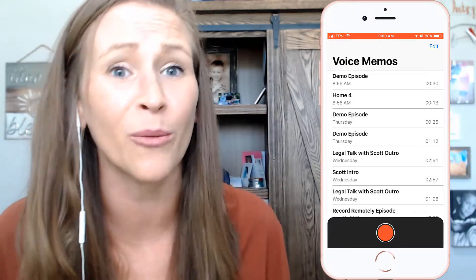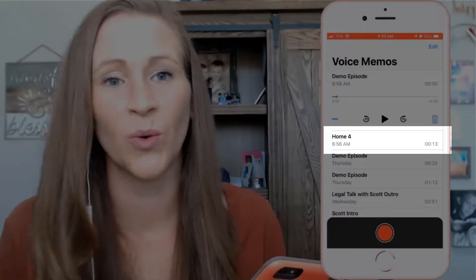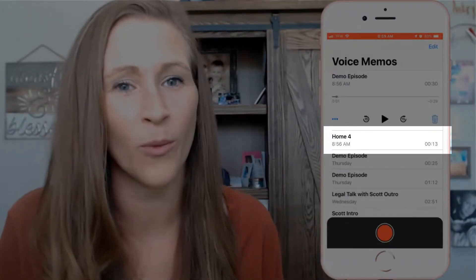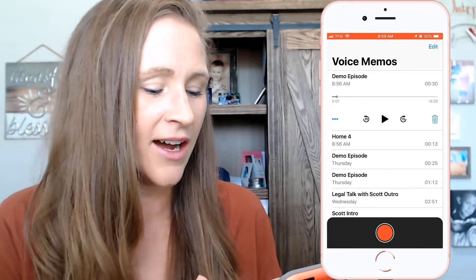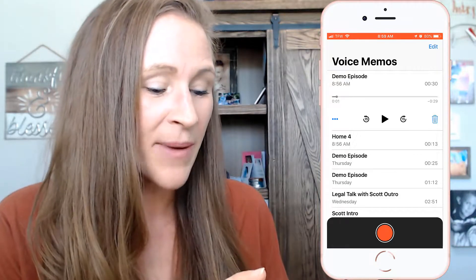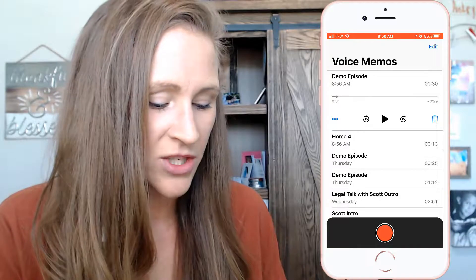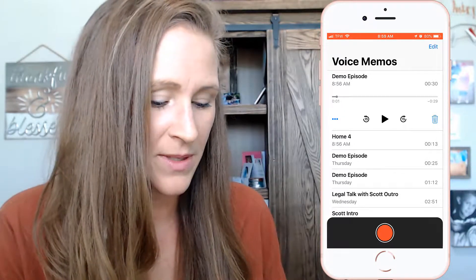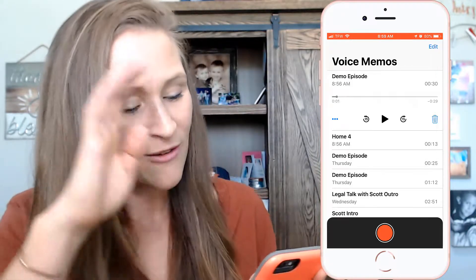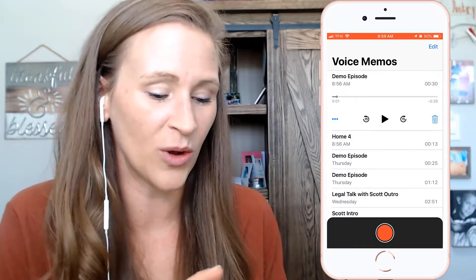From there, it just defaults to wherever you are — it actually takes the location of the Wi-Fi you're connected to. When I was in San Antonio, it had the actual resort name. I'm going to click where it says 'Home Five' and change it to 'Demo Episode.' You can name it whatever you need for your podcast. And that's as simple as that.